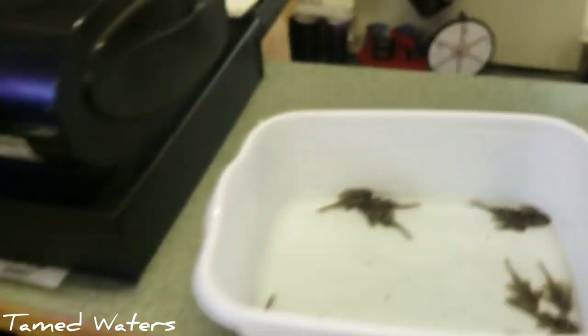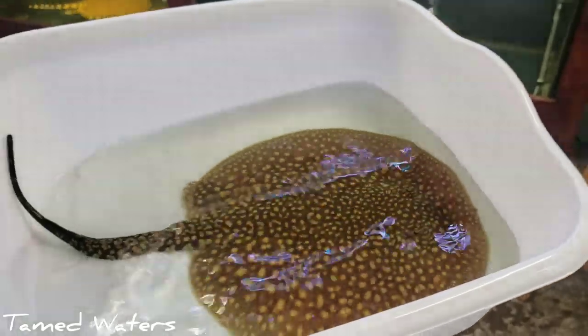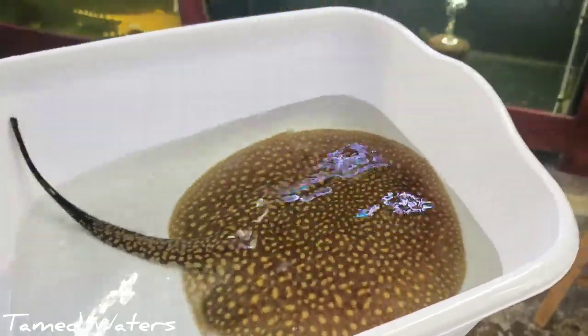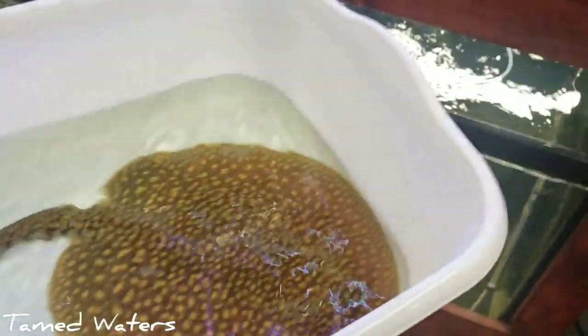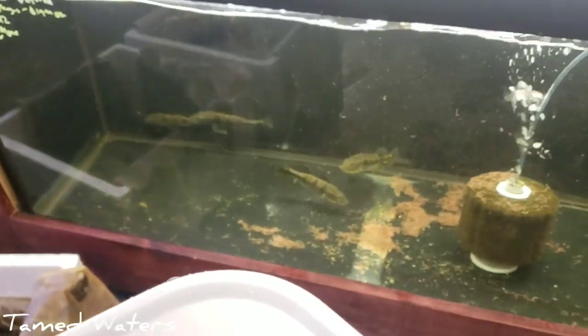Alright, I'm going to do that for all these plecos and I'll show you the next batch. Got the jaguar catfish — and jaguar stingrays. Ready to go down here with these peacocks.